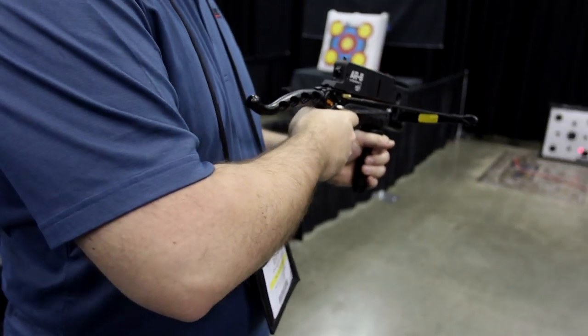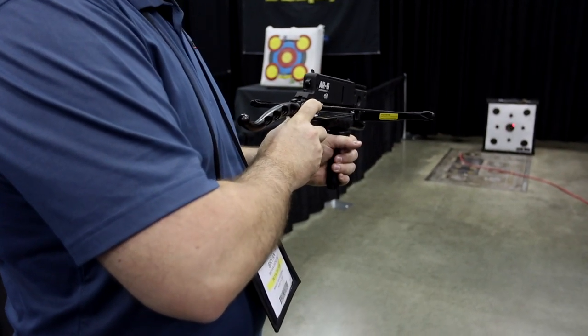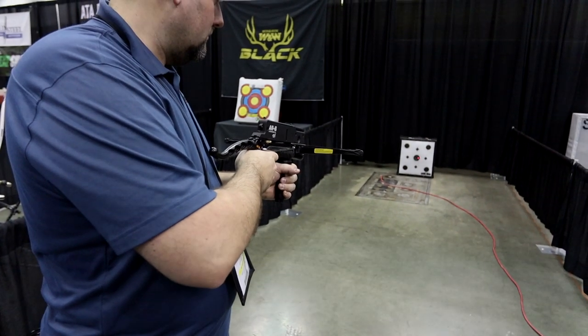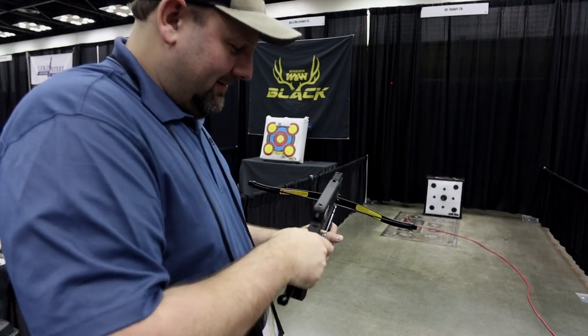When you're ready to shoot you just push the brass piece forward. There's a safety on it right there. Good — let's see how she groups.